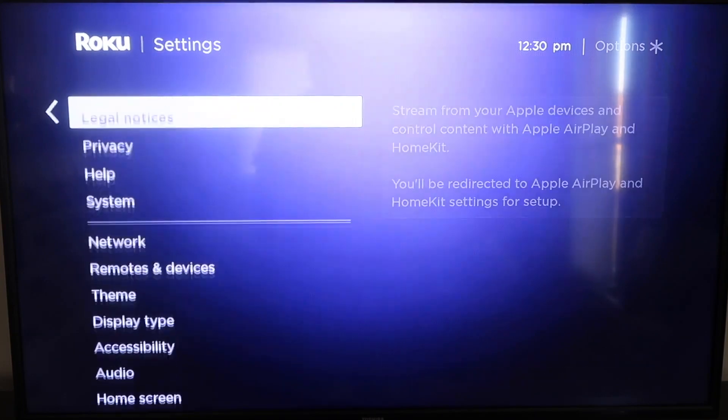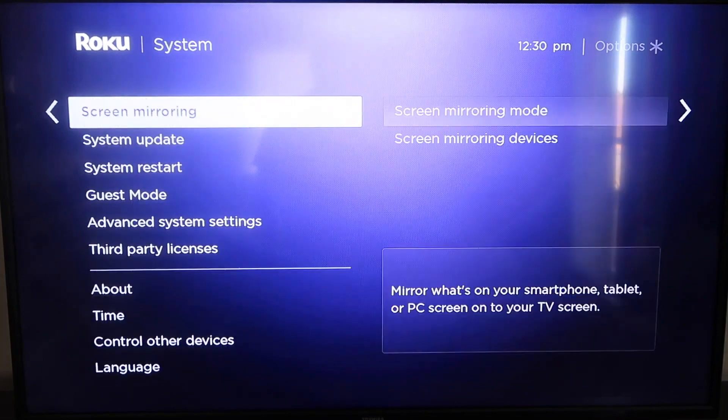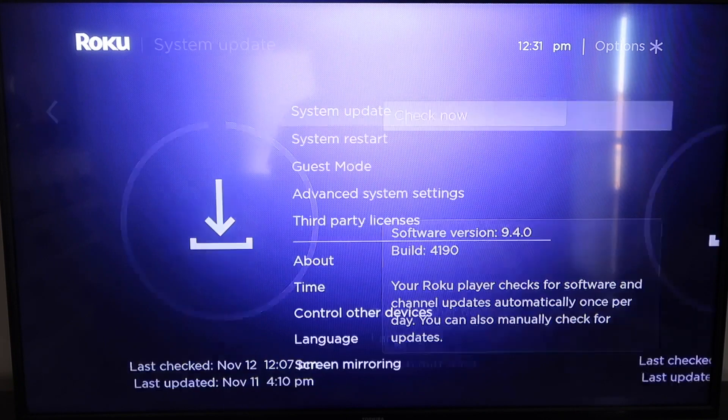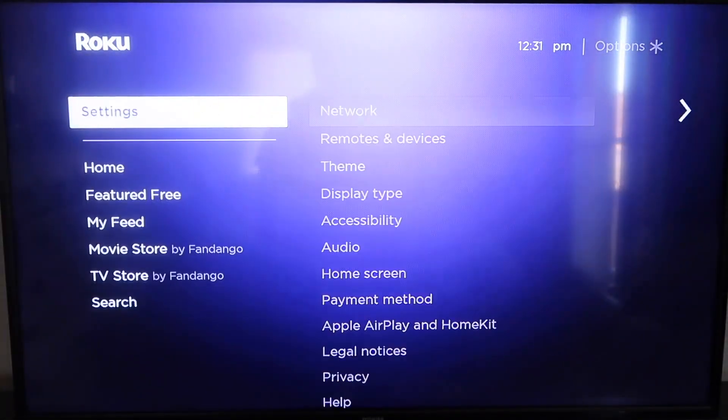Go all the way down to where it says System, then go down to System Update. Click on that and then check now. If it's not up to the latest software, it will update at this time. After it's all the way up to date, go ahead and click the Home button again to take you back to the home screen, then go down to Settings.